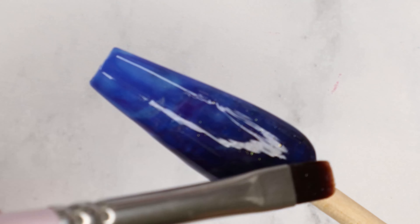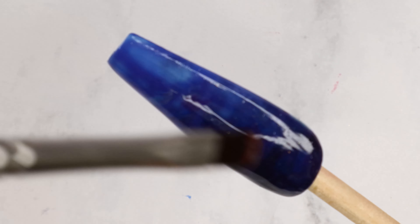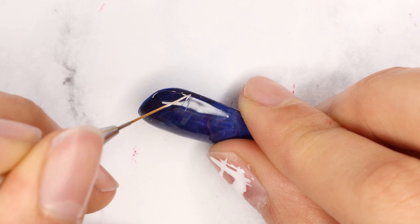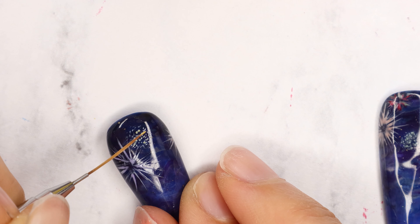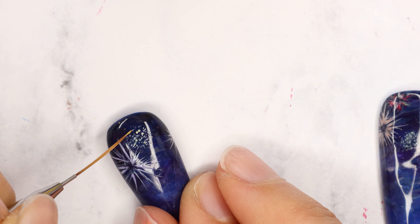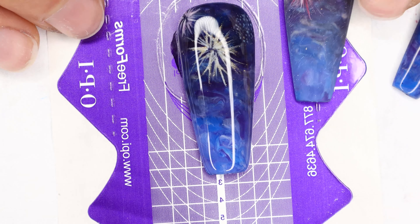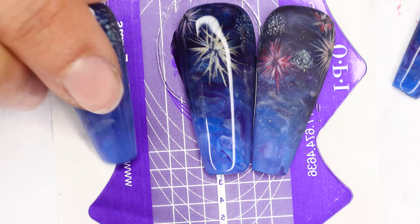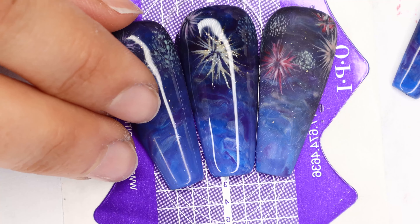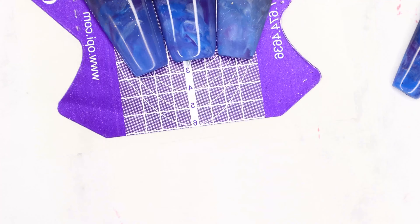I took Mural Mural on the Wall and mixed it with some top coat so you can barely see any color in it, and added some nice gold flecks. Then using a striper brush I painted some fireworks using Alpine Snow, and then I lightly retraced all of my fireworks with all different colors — here I'm using Don't Tell a Soul. Then I applied a thick layer of the No Cleanse top coat to the middle nail and on a form paper I lined up the nails on either side of it and cured that, and once they were stuck together I repeated that to get the last two nails on.